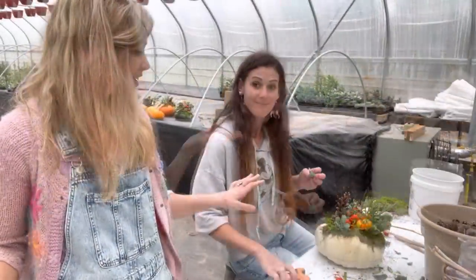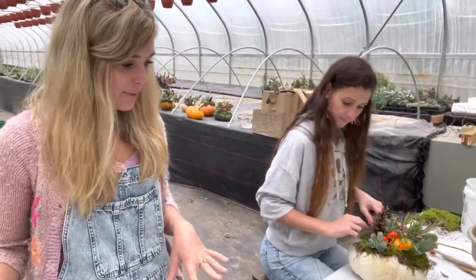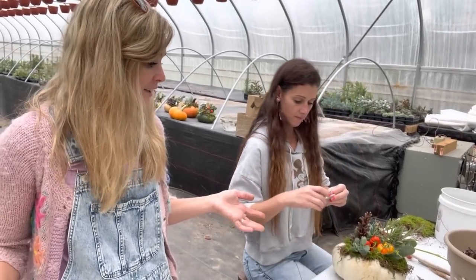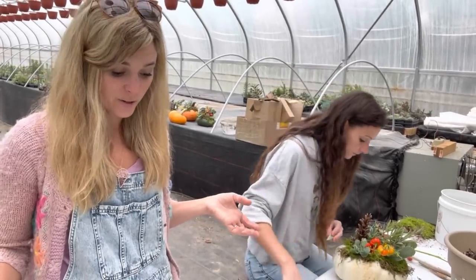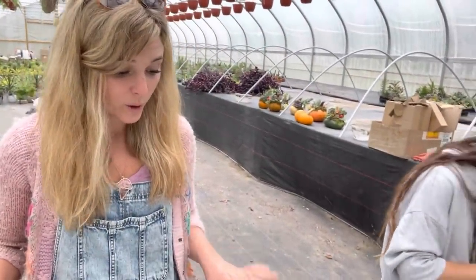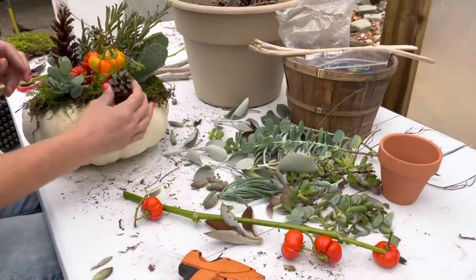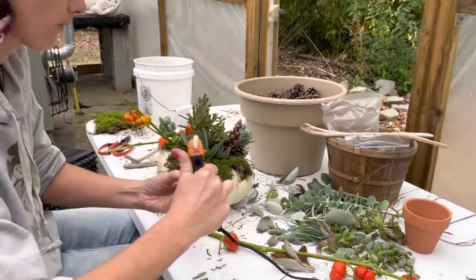We are getting there — Coco is working on the eighth pumpkin, we've got one more to go. We pretty much used almost everything we cut; we might have to gather a few more things so our last pumpkin looks as gorgeous as the others. These are the only succulents left from the ones we cut, so we might have to go gather a few more varieties.